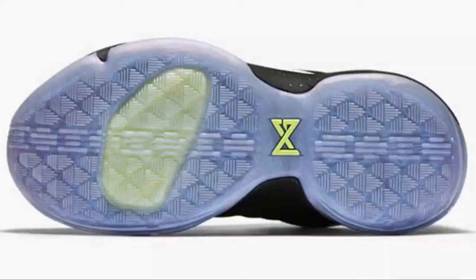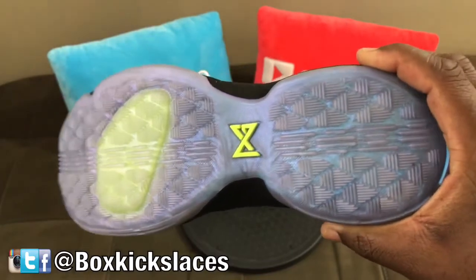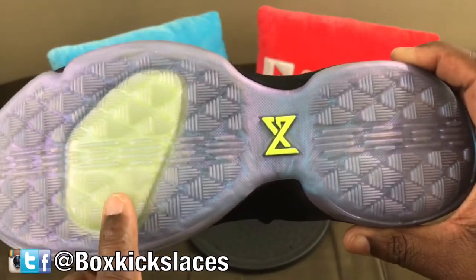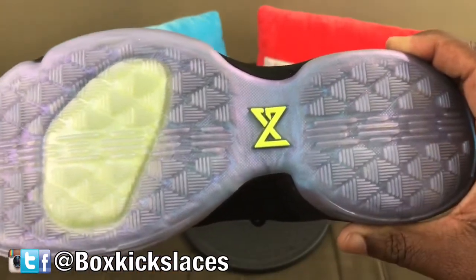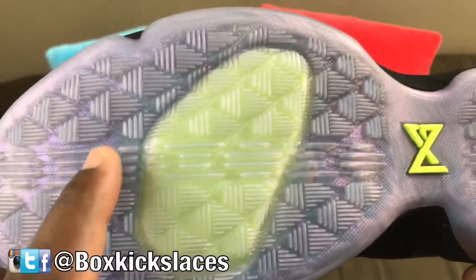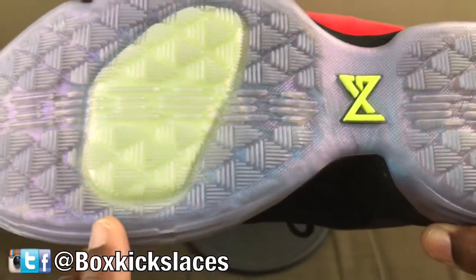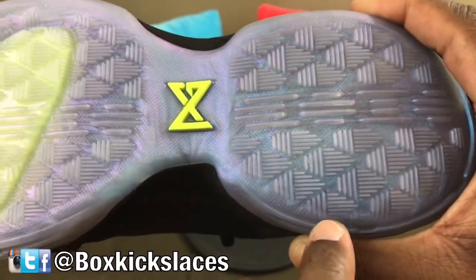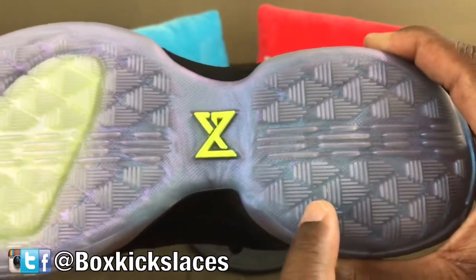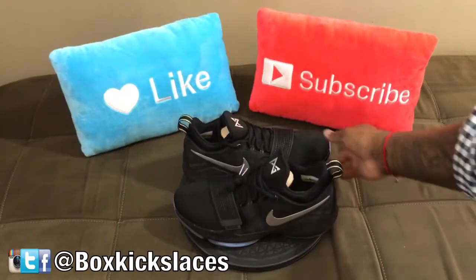As we go to the actual outsole, like I stated earlier, it does have that iridescent hit that reminds you of the All-Star sneakers that came out this year. It does have Zoom Air in the front as well as the heel. The actual pattern on the outsole is designed to represent fish scales, because Paul George is an avid fisherman. From what I read online, the pattern on here represents fish scales — definitely unique.